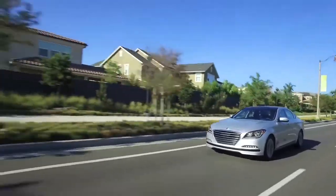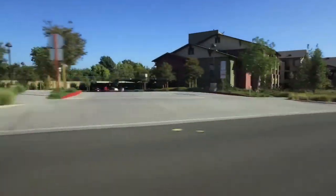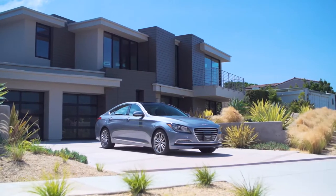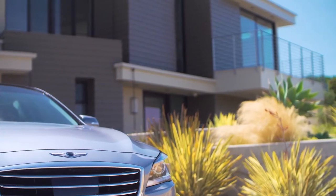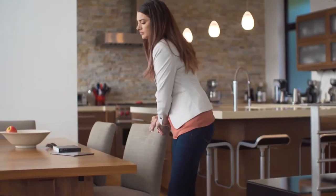As a new luxury brand, Genesis focuses on innovation and evolving customer expectations. Take, for example, what Genesis is doing to the traditional novel-long owner's manual with its new Virtual Guide app. It brings a whole new user experience to the owner's manual by using augmented reality technology.